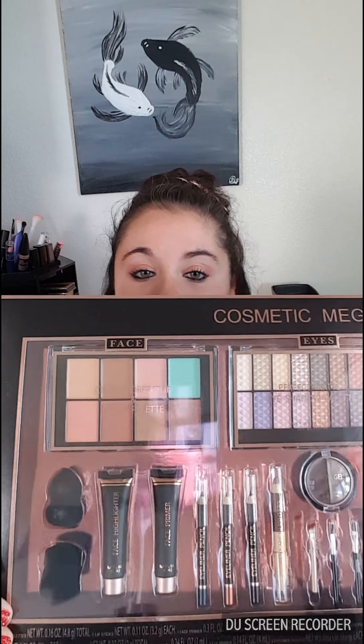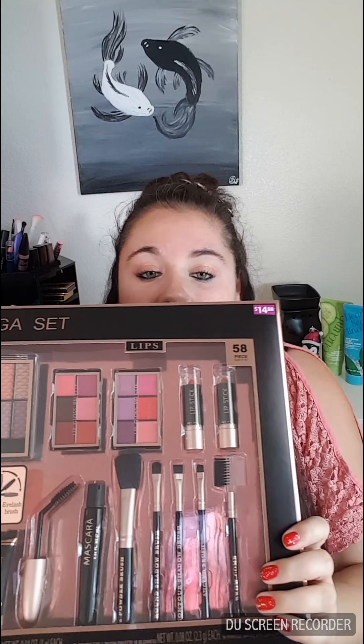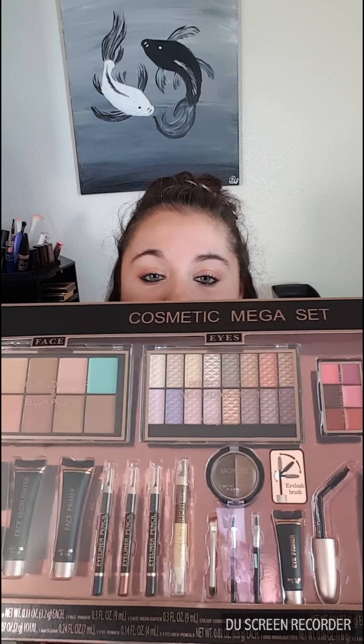Happy holidays, all you beauties out there! This is CK. I was going to do my Ipsy but it hasn't come in yet — it's lost in shipping — so I decided I would try my hand at doing a review video. This is going to be a review on a cosmetic kit from Walmart for like $14.88.